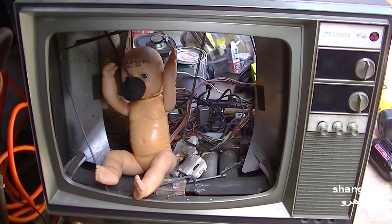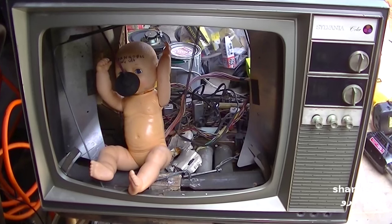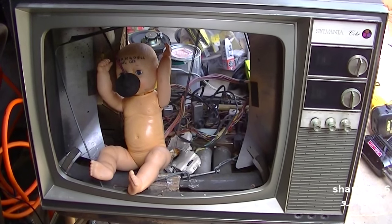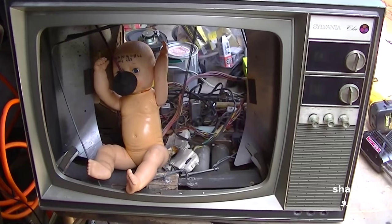In that video I mentioned the problem that these have with the pot assemblies growing whiskers. I've done videos on it before. I'm just going to do a quick video right now — I'm going to pull the backings off the pot assemblies and we'll clean them out and paint them.